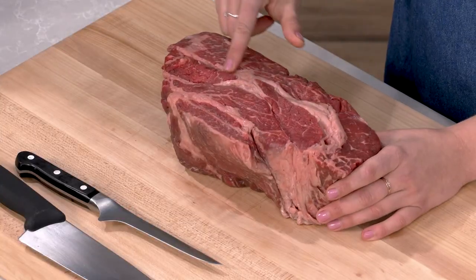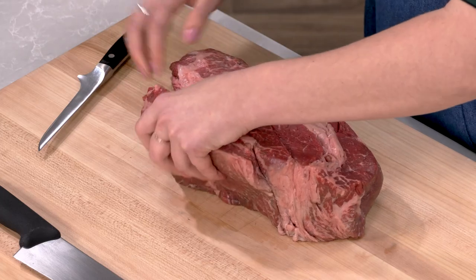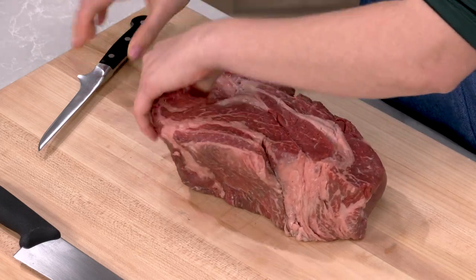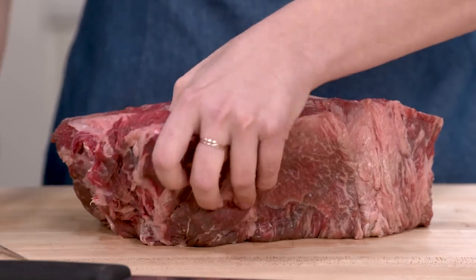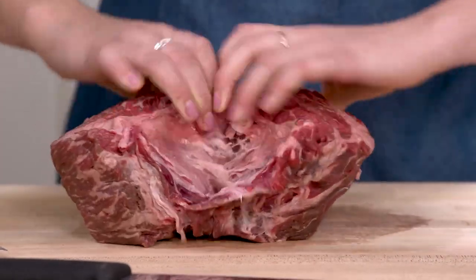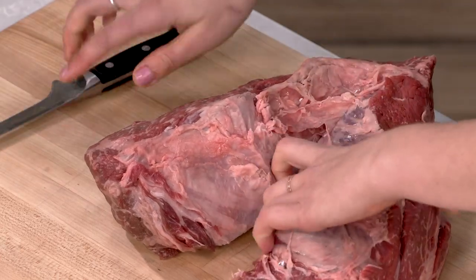You can see how it has this nice line of fat running through the center. When you're braising it for pot roast, that melts and becomes nice and tender. When you roast it, not so much. I'm going to pull it apart at the seam — you can do a lot of this with your hands, but you can get in there with a knife. Taking it apart with your hands is better because you end up cutting away less of the meat. If you go at it all with your knife, you take a lot of the meat with it as you're trimming away the fat.